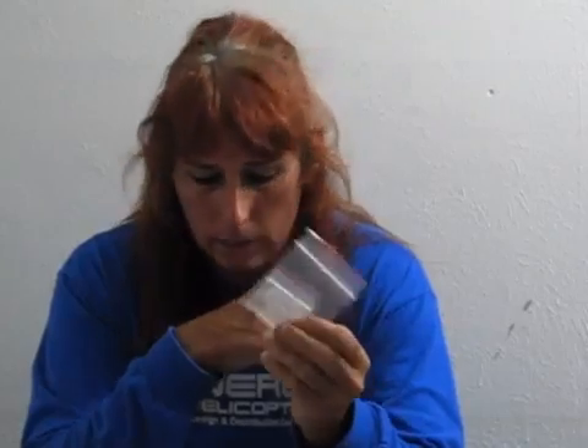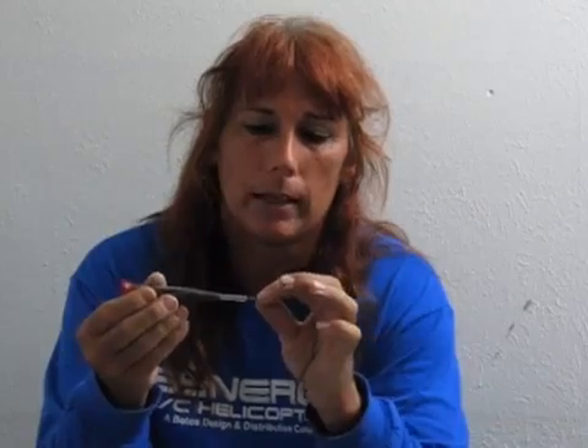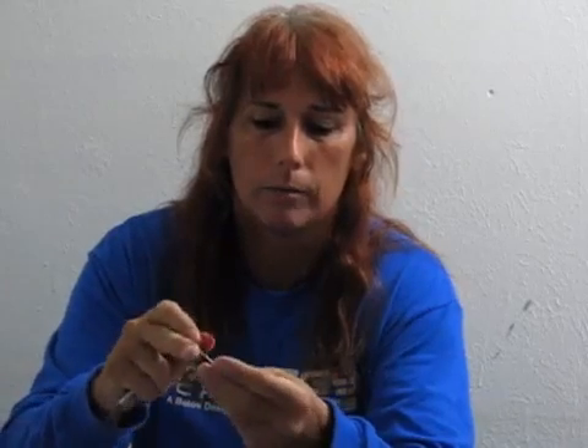These are from Boca Bearings here in Florida. The tools I'm going to be using — nothing fancy — just a little multi screwdriver mini micro screwdriver set made by Husky. You can get these at any Home Depot for about six to eight dollars for the set. The screwdriver tips come out of the end, you pull the little knob off the back and there are three more different size screwdriver heads inside. It's perfect for working on these little micro helicopters.